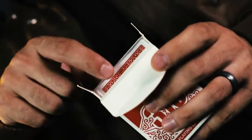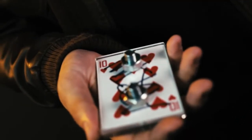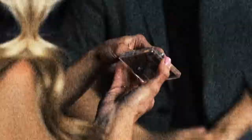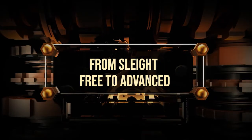There is no forcing, no duplicates. This is the perfect way to finish any signed card routine. And the best part? You can immediately hand it out. There's no doubt their signed card is inside.